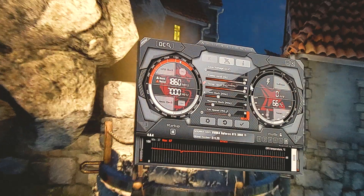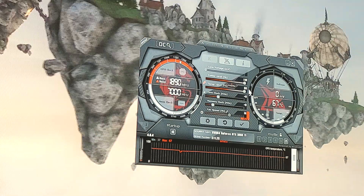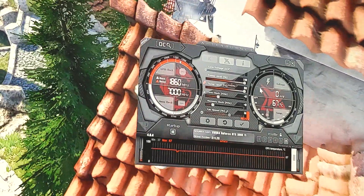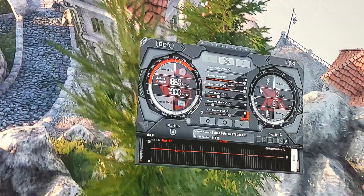We've increased our power limit to 110%, which also increases our temperature limit up to 90°C, which I highly doubt we'll get up to. This is just to ensure we don't thermal throttle. With our power limit increased, the next thing I would move on to is our core clock, and this is where it can take a little bit more time because you should do this gradually.